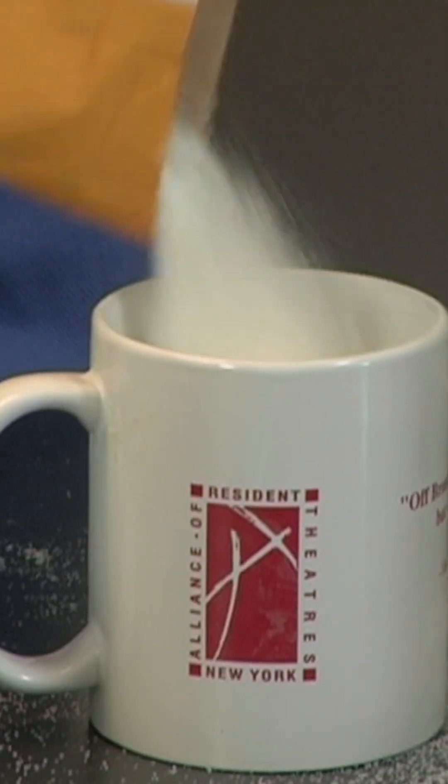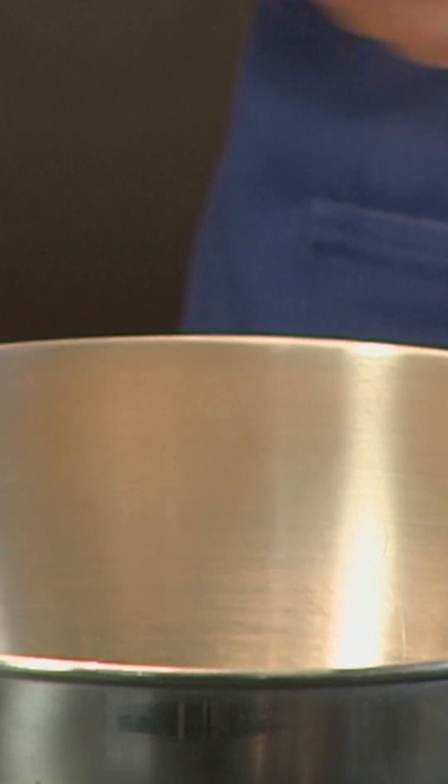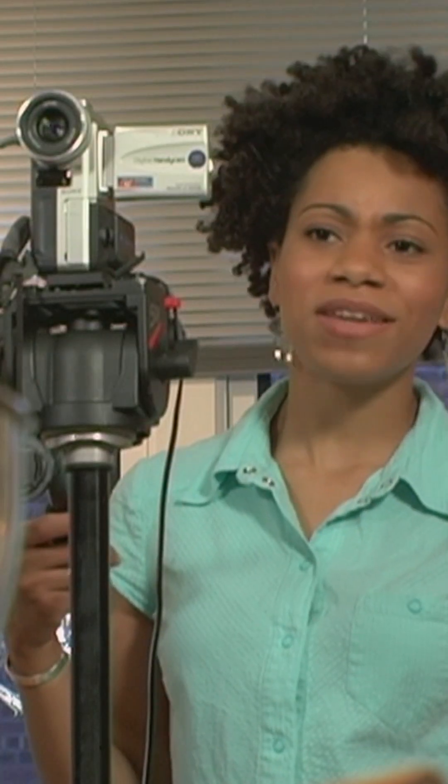First, add two cups of sugar. [Off-camera]: Your measurement is off.